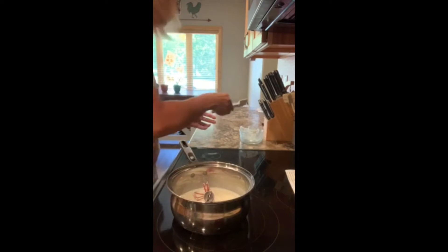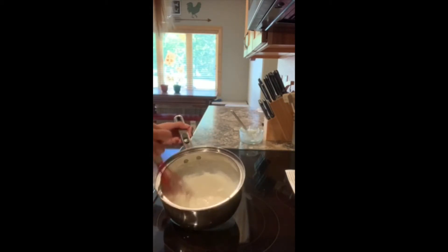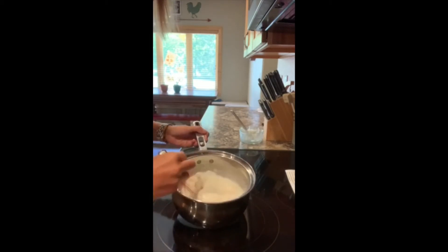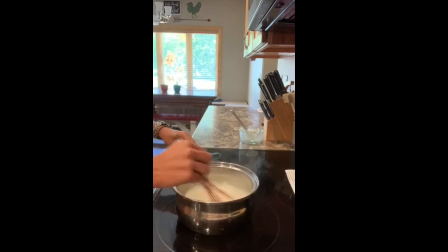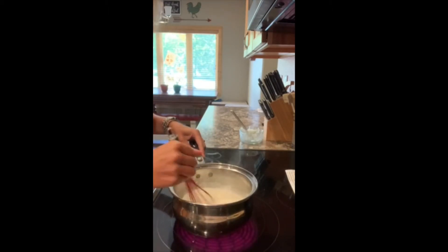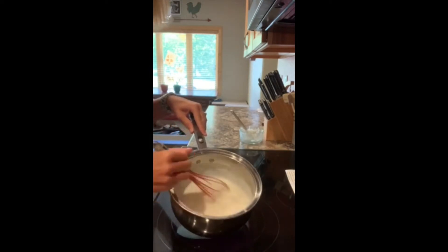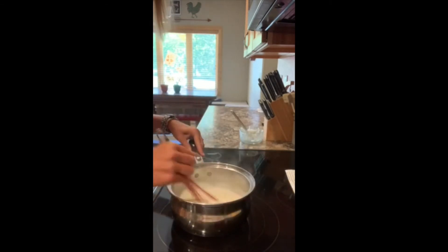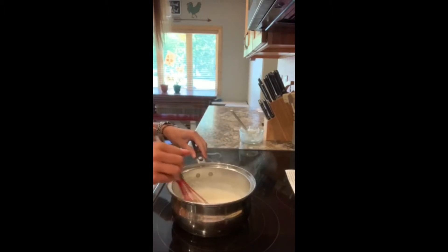I'm going to whisk this together until it's nice and smooth, and then let it cook for about three to five minutes. I have it set on a low heat — I only go up to a seven and a nine on my burner, and I have it on about a three. Let this cook for that three to five minutes. Just keep an eye on it because we don't want it to come to a boil, so you don't really want it on too high of a heat.